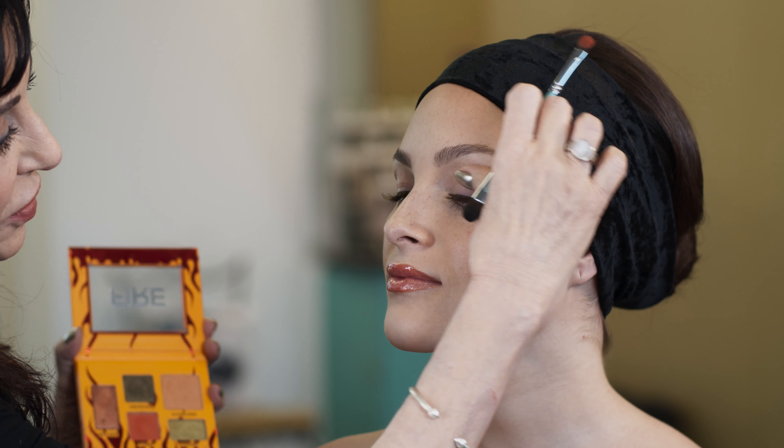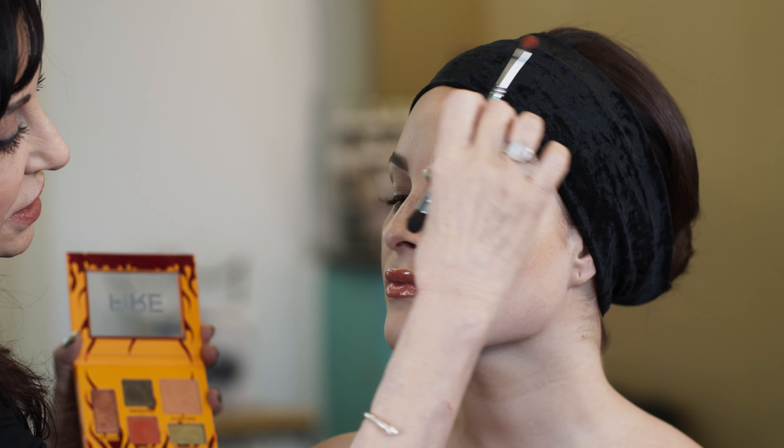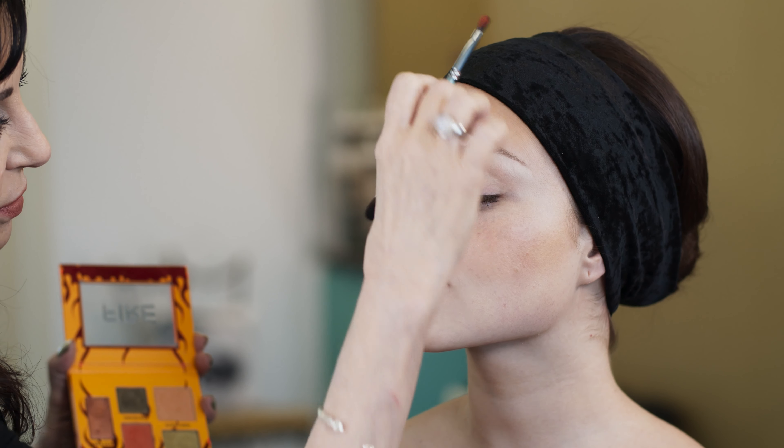This look is pretty hot and heavy. I'm going to be using Flame on our eyelids. Remember, always smooth out any kind of eye creases so that you don't set them in with the powder.